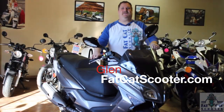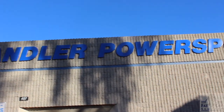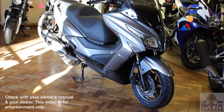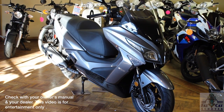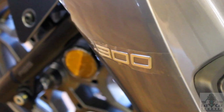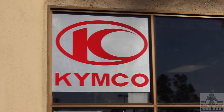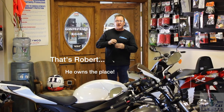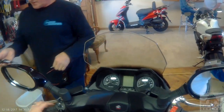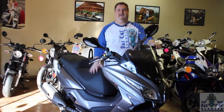Hey guys, it's Fat Cat Scooter Glenn here at Chandler Power Sports in Chandler, Arizona. These guys are the best — they always let me take out the newest bikes. And today, this one I didn't even know about. This one is called the X-Town. It's a 300, it's from Kymco, and it's a beautiful bike. I came in the shop today, he handed me the keys, I put on my helmet, and I started riding. It is fantastic.